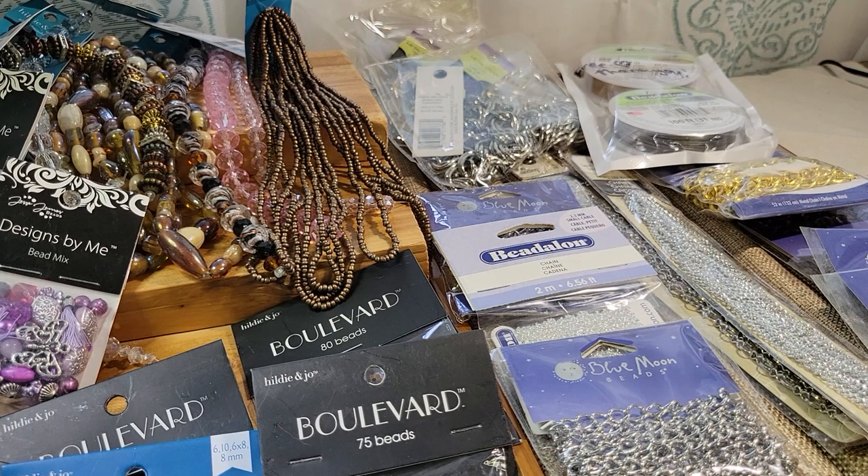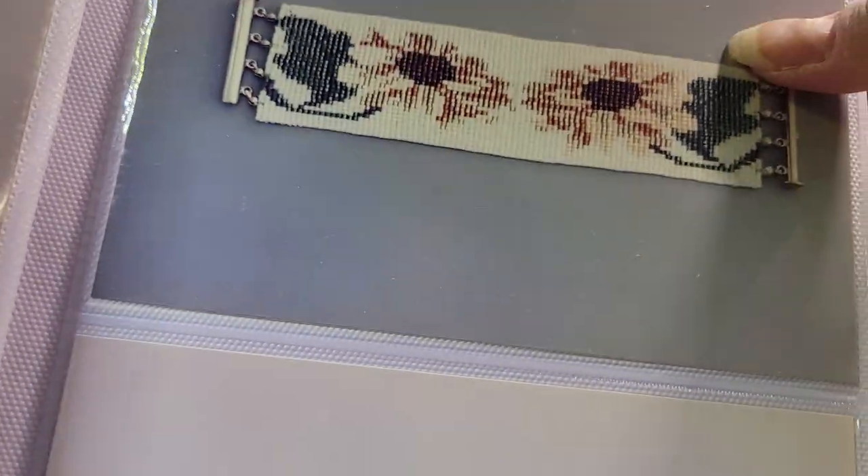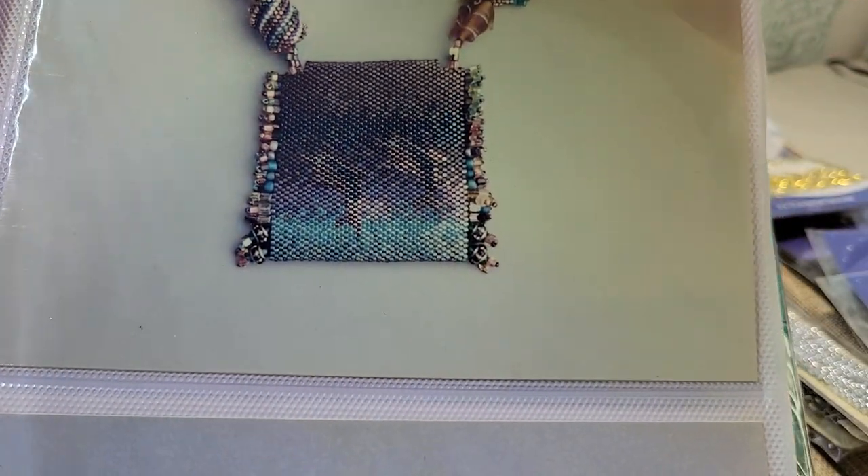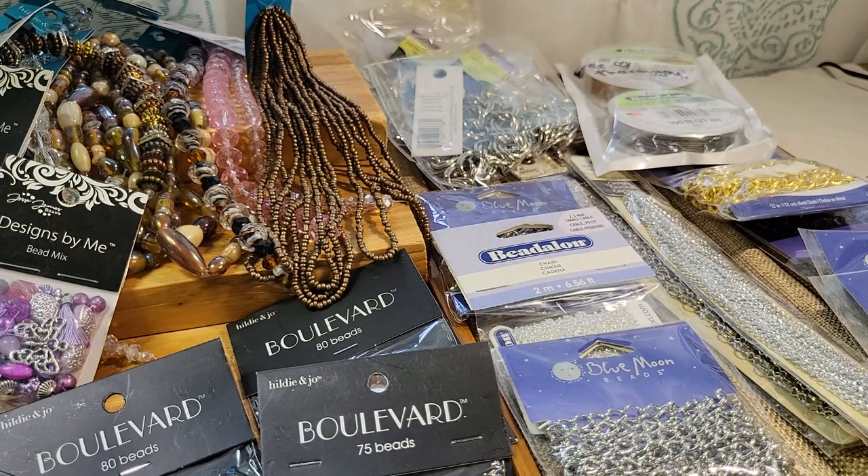Let me show you my portfolio real quick. Here's some of my own work that I used to do — tiny beads, tiny beads. That one's actually in a book. So I love the tiny beads, I just can't use them anymore.